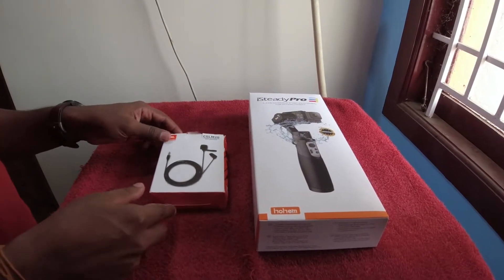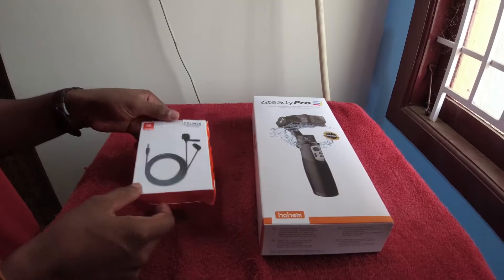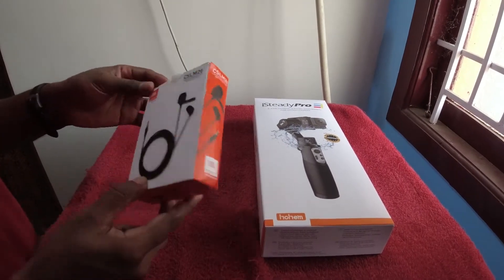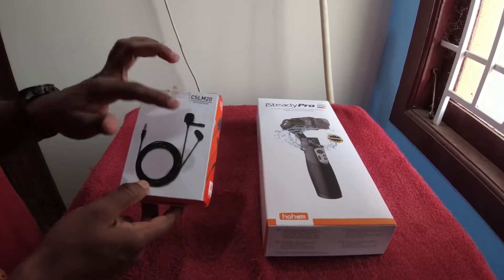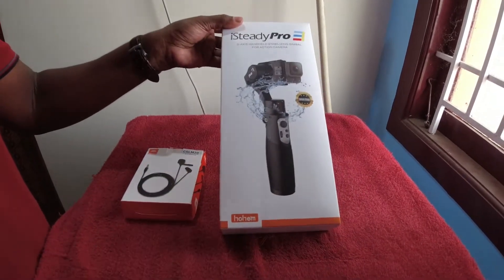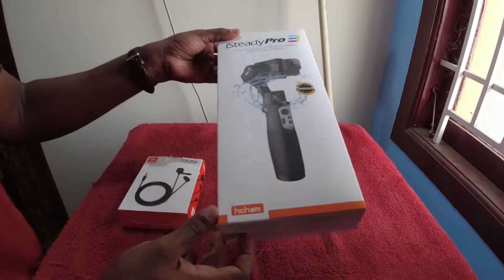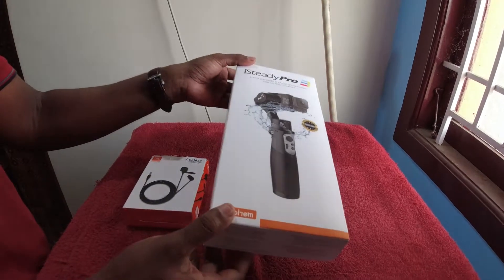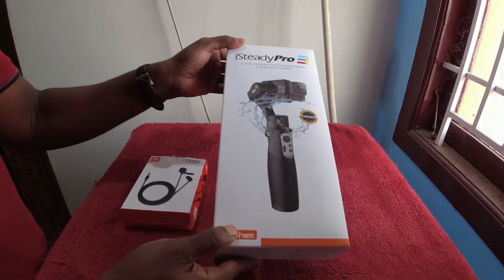Friends, this is our gadgets. This is JBL external mic with airfoam. This is the gimbal Hohem iSteady Pro 3. This is a recent launch product. This is the latest one.